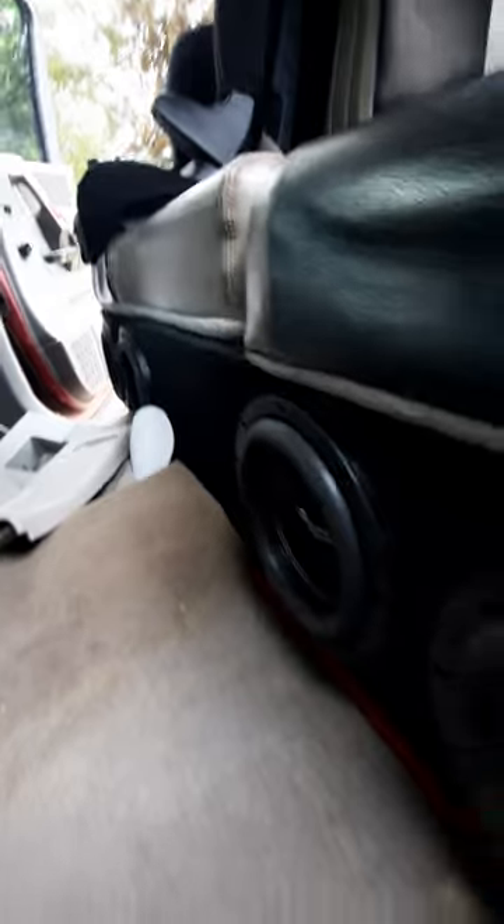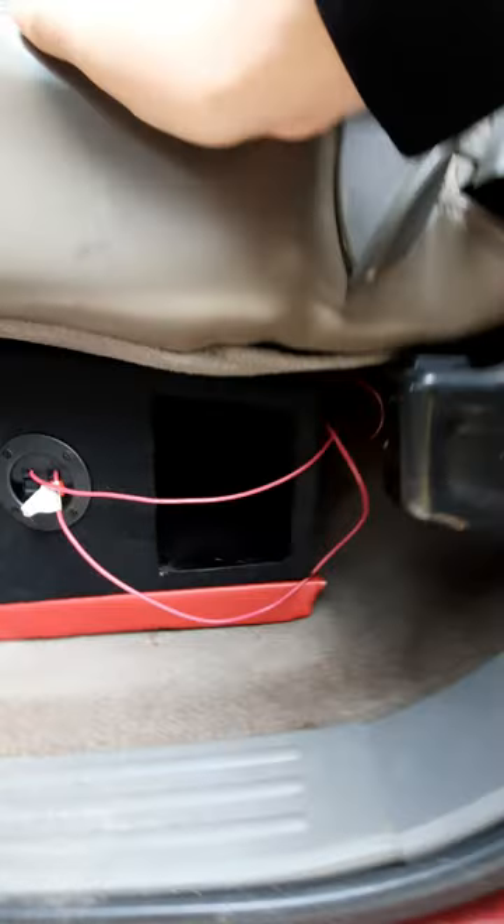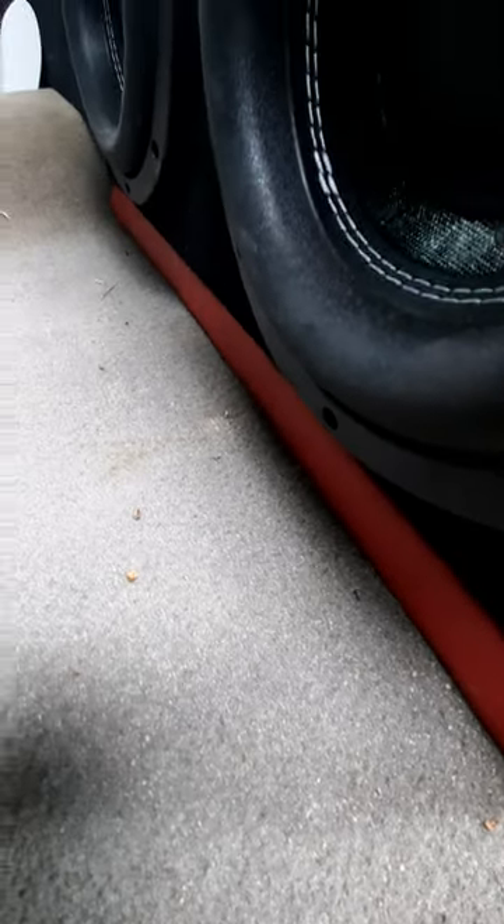I have a Chevy Silverado box with four CT Sounds subwoofers, four amplifiers wired down to two ohms on just a 500 watt amp, and it slams. I got this box specifically because it has a massive port that you can't get on any other box like this. All I did was put a couple pieces of plywood on the bottom, screwed them to the actual box, wrapped them in vinyl, and stapled it together.